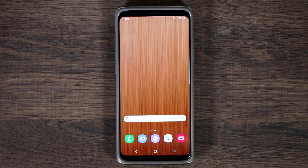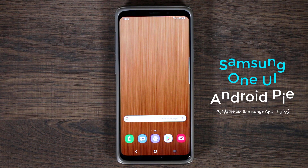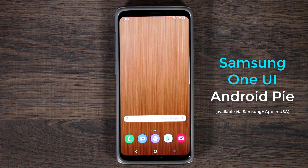Hey guys, Saki here from Saki Tech, and in today's video we're going to be taking a look at the Samsung Galaxy S9 Plus running Android Pie, and it's also running Samsung's new One UI interface. So let's dive right in and take a look at the whole interface and see what has changed.